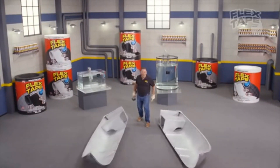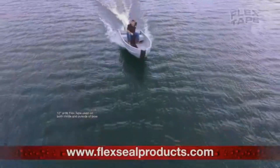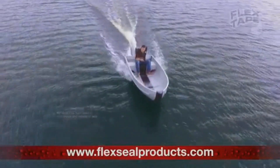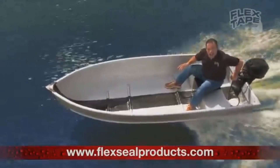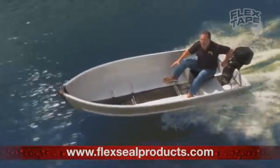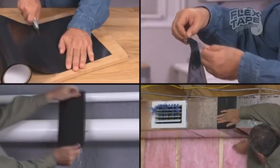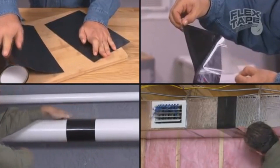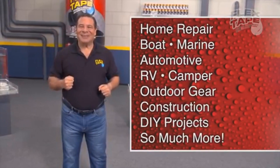To show you the power of Flex Tape, I sawed this boat in half and repaired it with only Flex Tape! Not only does Flex Tape's powerful adhesive hold the boat together, but it creates a super strong watertight seal so the inside is completely dry. Just cut, peel, stick, and seal. Imagine everything you can do with the power of Flex Tape!